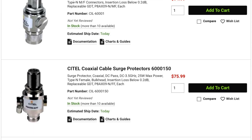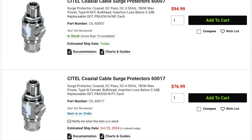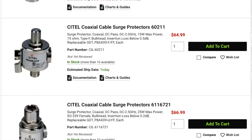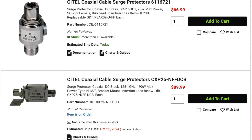DX Engineering is now offering coaxial surge protectors from Cytel. Ranging from 15 to 780 watts of power handling and frequency coverage up to 4 gigahertz, these surge protectors provide protection against transient over-voltages. Each of these devices has a replaceable gas discharge tube, offers a low insertion loss, and has a waterproof housing.